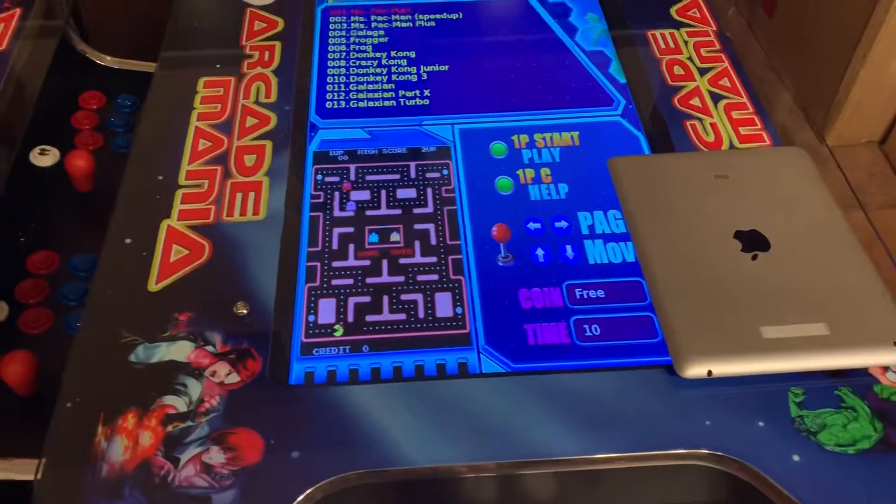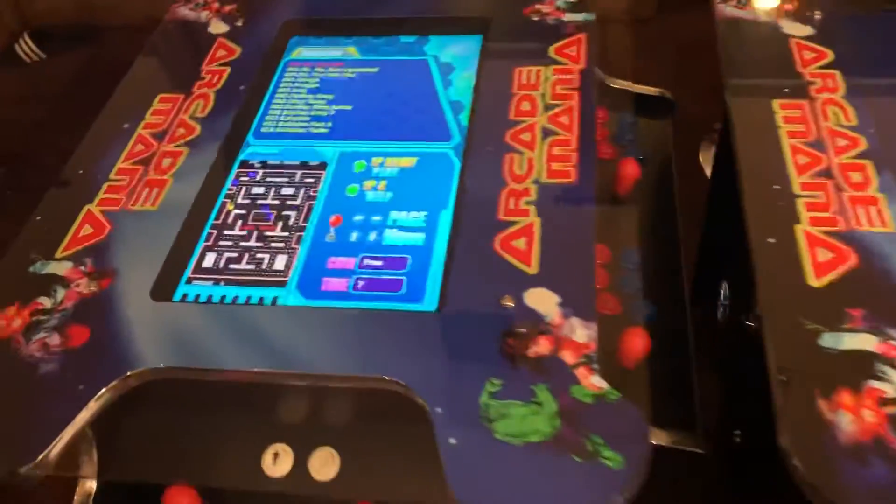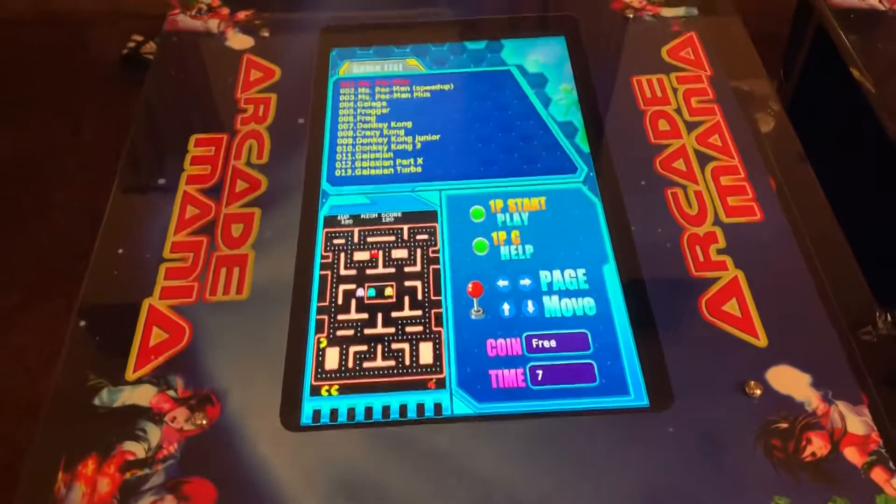We'll get a game started here so we can compare screen by screen.